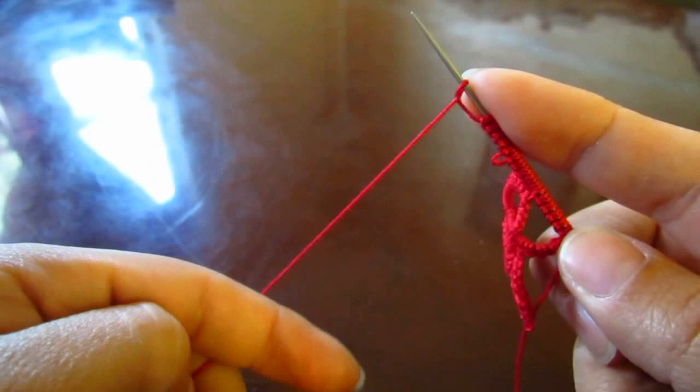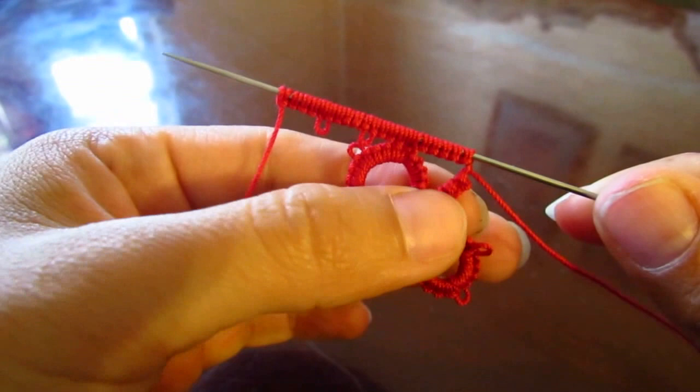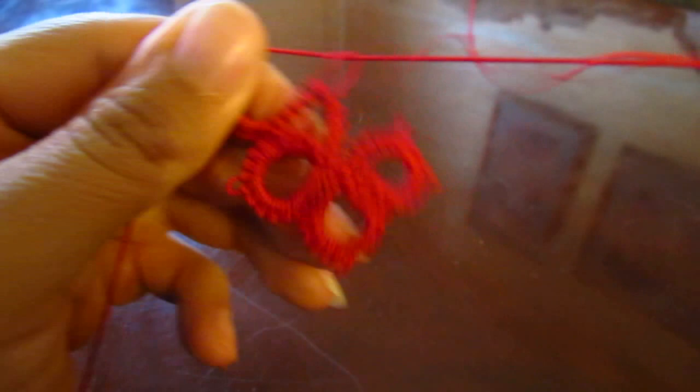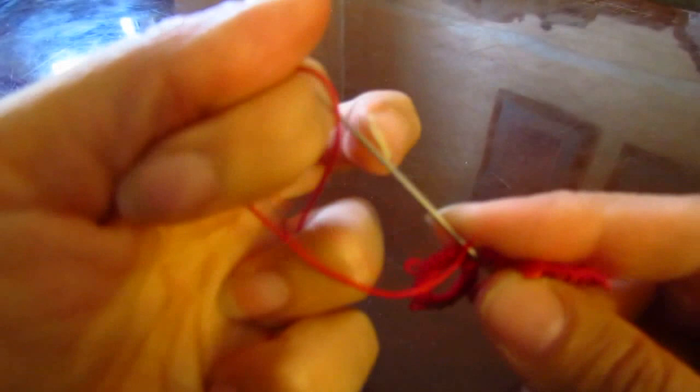One more pico and five double stitches. One more pico and five double stitches. Okay, so we have our chain on the left right next to our stitches, so let's close the ring. Remember we're not reversing our work — just closing up this ring. Make another little knot and let's start our next ring. Five double stitches; make sure it goes all the way to the bottom.